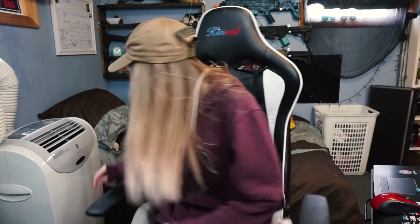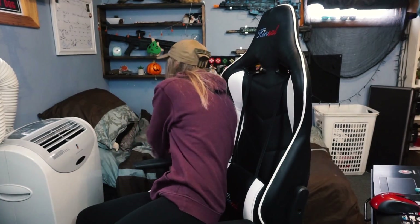Hey everybody, it's just Juice and we're doing another unboxing video. As you can see, this is my bedroom — we're gonna record some stuff in here because why not? I'm not scared to show you how disgusting my room is. Let's get to it — Fox Airsoft...